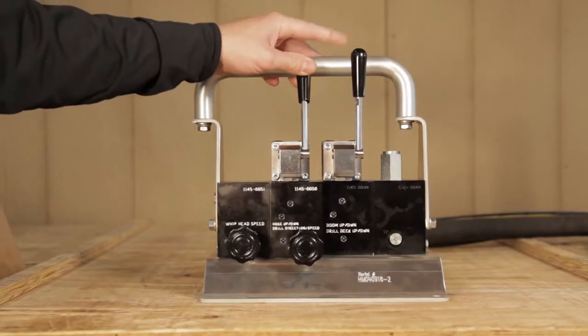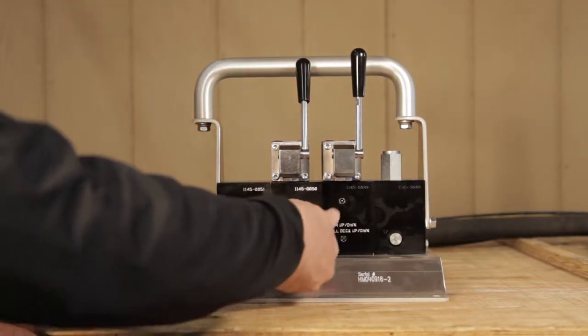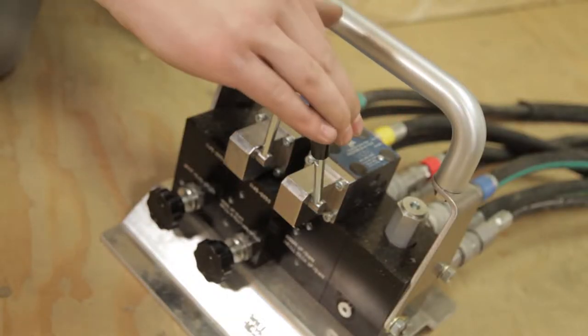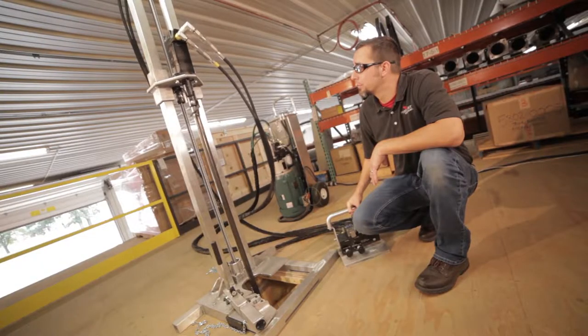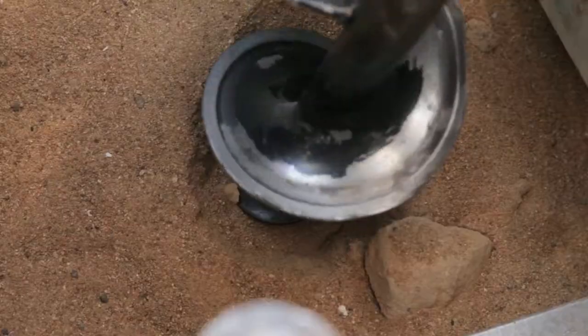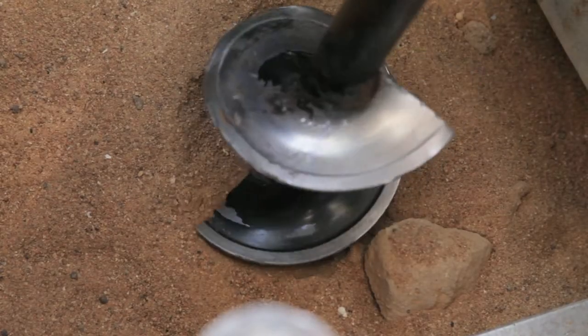Using the drill direction speed control valve, begin rotating the drill assembly clockwise. As the drill assembly rotates, lower it into the bin using the drill deck up/down control. Try to match the speed of the descent with the rate at which the drill bit is biting into the material.